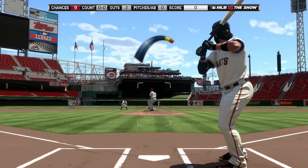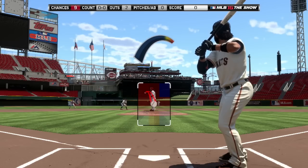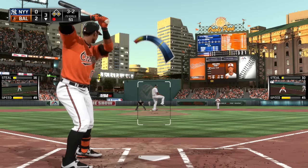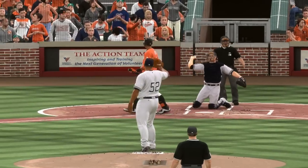After selecting the power of the pitch, the white marker will descend back towards the yellow bar situated at the head of the pitch meter. The yellow bar represents the accuracy of the pitch. Press the X button once again as the white marker aligns with the yellow bar to ensure the most accurate pitch. The amount by which the white marker lands wide of the yellow bar determines the degree of inaccuracy on the pitch.